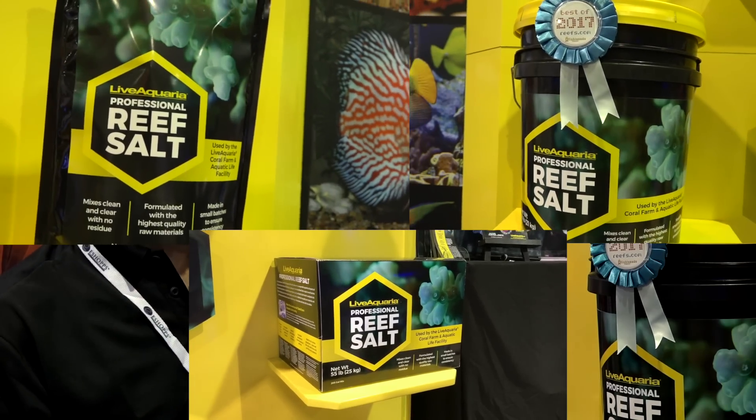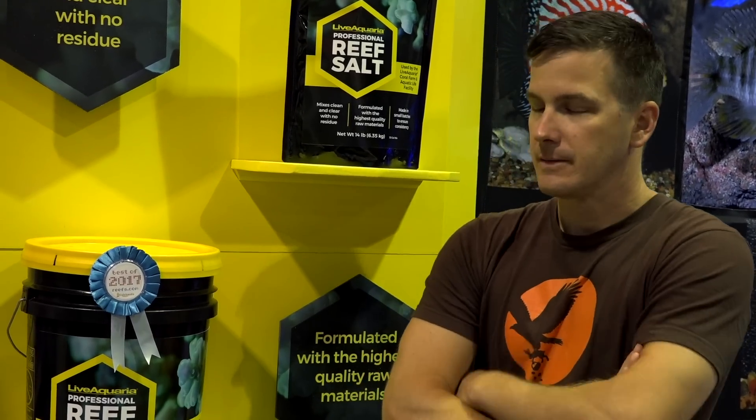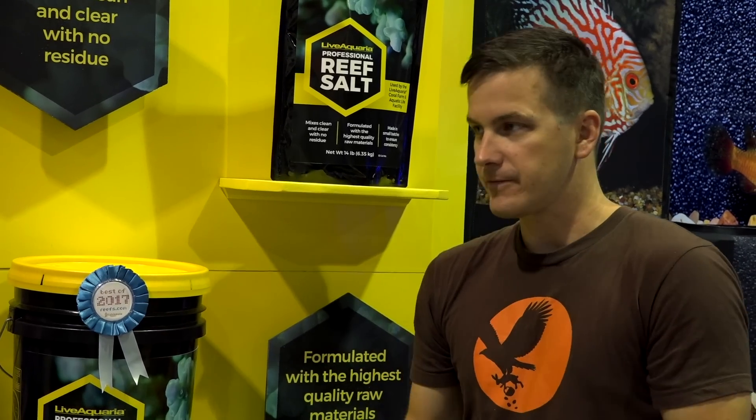We offer three different sizes, available mid to late September from DrsFosterSmith.com and also on Live Aquaria. If you're buying fish and coral from us and running this salt, you're going to have more closely matched parameters to what the animals are used to. Corals from the Diver's Den section or captively grown in our facility will be in the exact same salt you're using at home — it's a win-win.